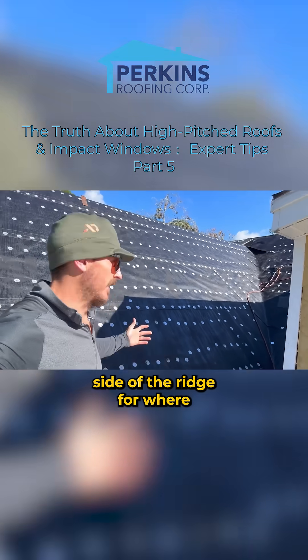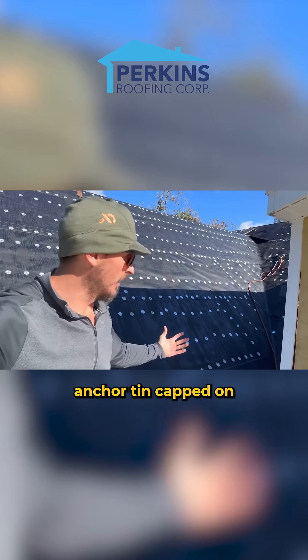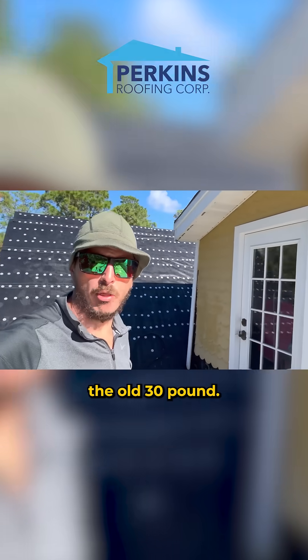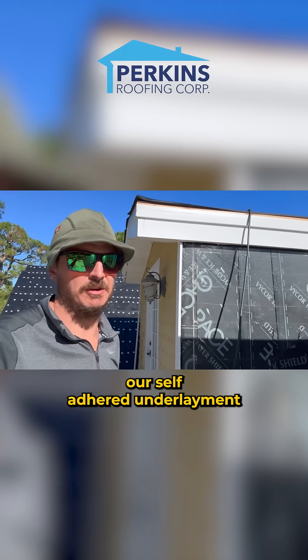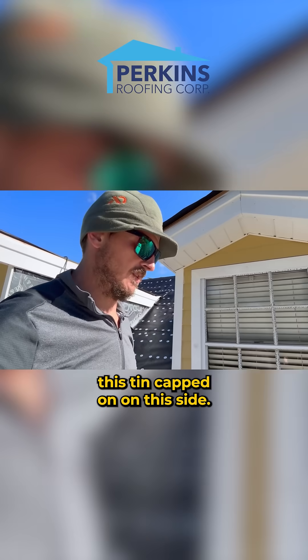You can see on the other side of the ridge where the bad wood is, the repair — we have the poly anchor tin capped on now. It gets tin capped on just like the old 30 pound. We have not put on our IRD yet, which is our underlayment, our self-adhered underlayment for the shingles. So you can see that we have this tin capped on on this side.